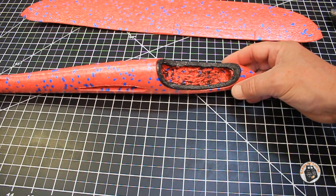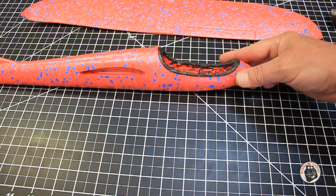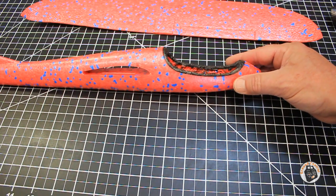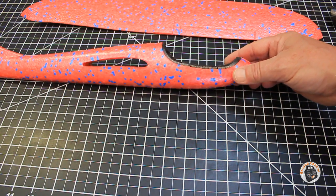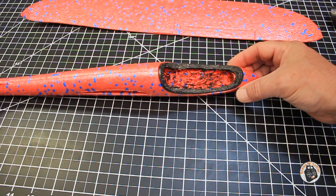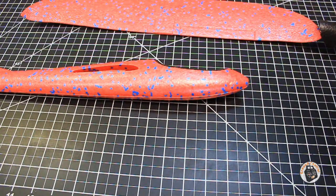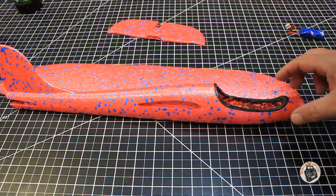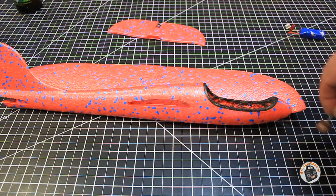The next step is going to be carving out a compartment for our receiver, speed controller, and voltage regulator, so we're moving along. Before I work on another one of these planes though, I'm going to fabricate a hot wire cutter - I think a very thin piece of wire, maybe about 0.25 millimeters in diameter. A hot wire cutter would really work well on this, so I'll make sure I fabricate one before I try this again. Anyway, as soon as I get this smoothed out with the Dremel tool, we'll be back.